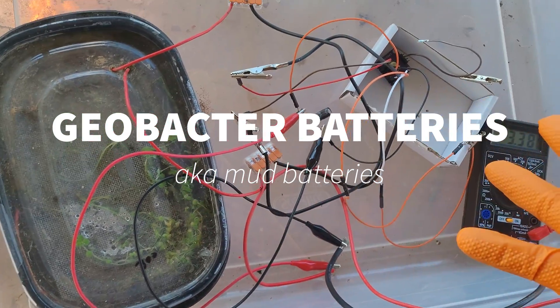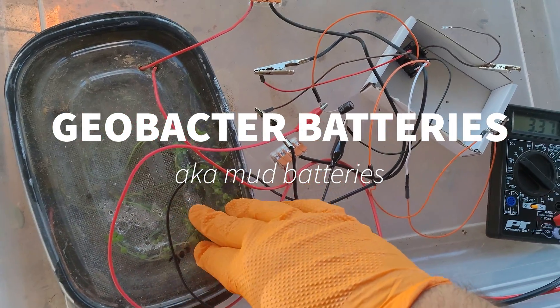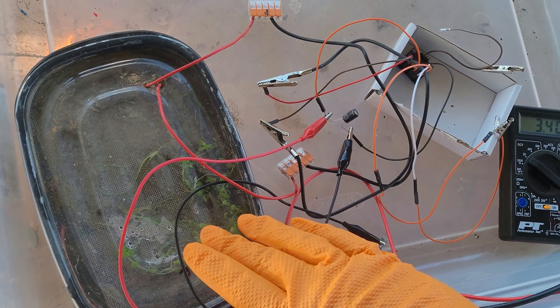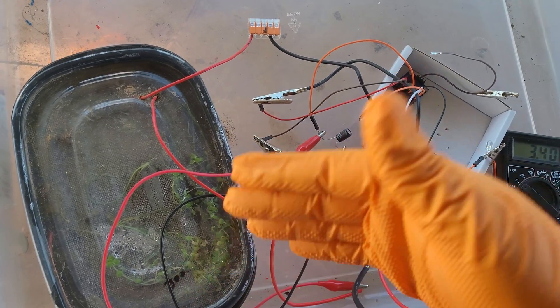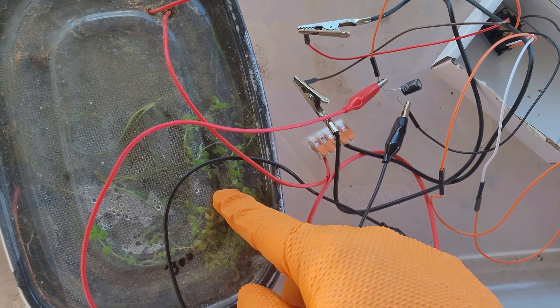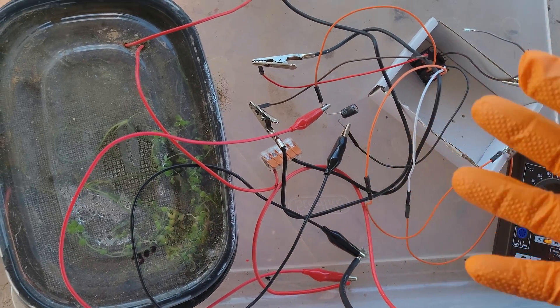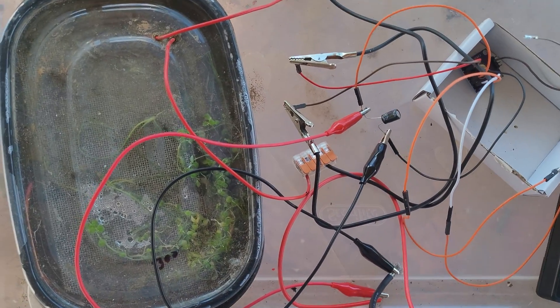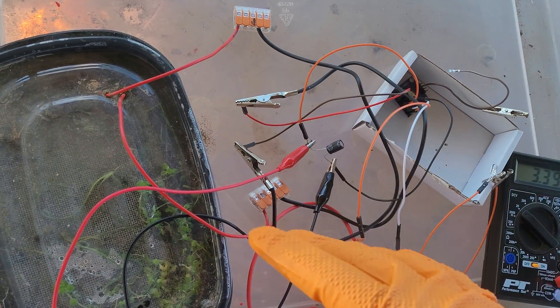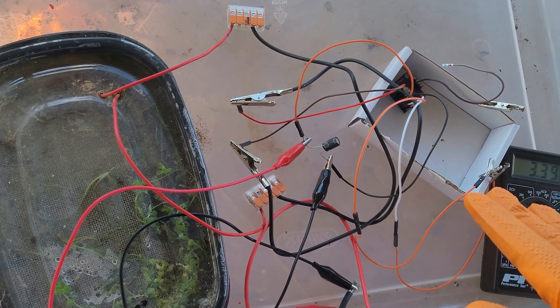This is an update on my Geobacter battery. It's currently putting out about 200 to 300 millivolts continuously. It's been nine months since I made it, which is why it's growing little plants in there. It used to put out 500 millivolts on average, day and night — snow, hail, rain, anything. It just keeps putting it out.